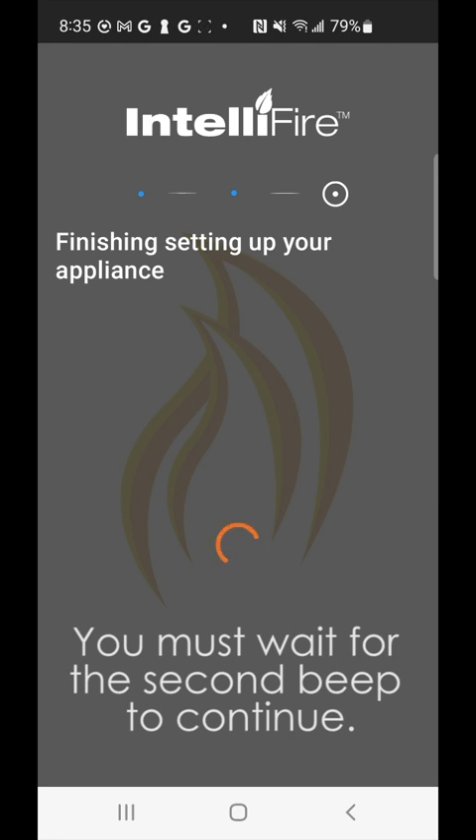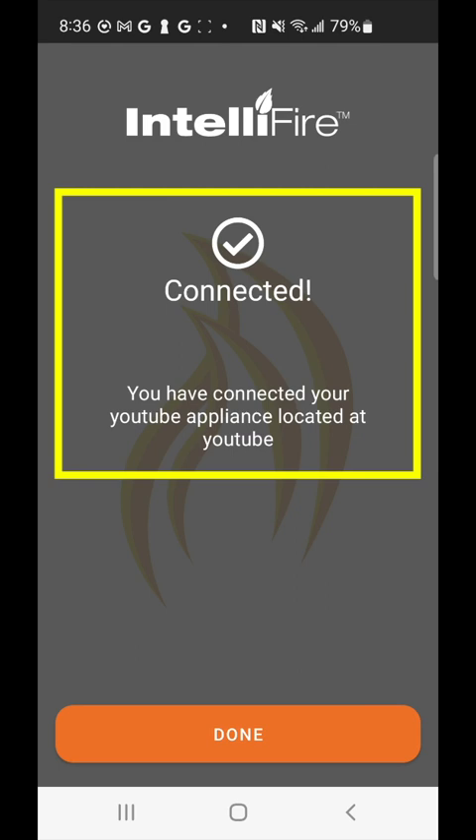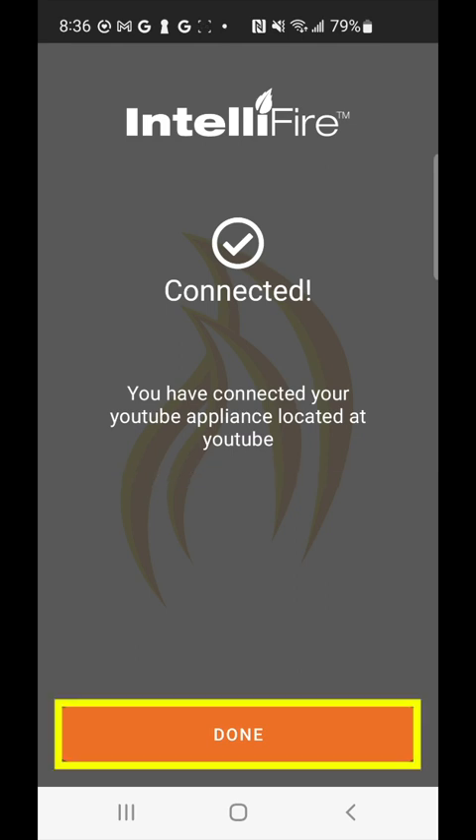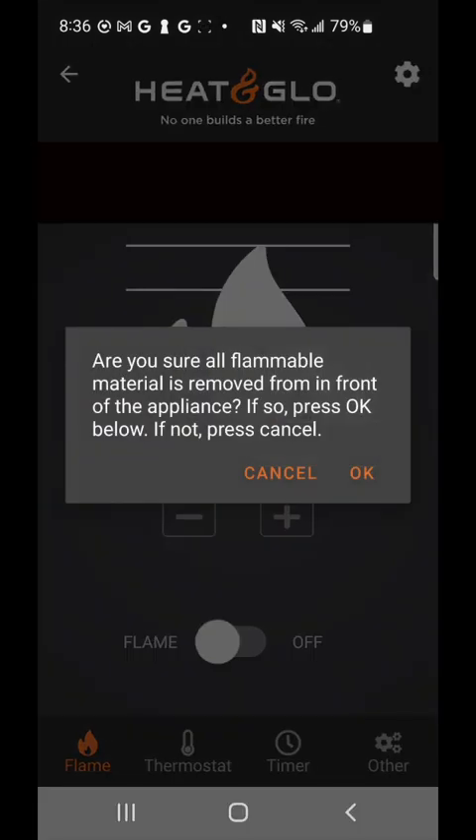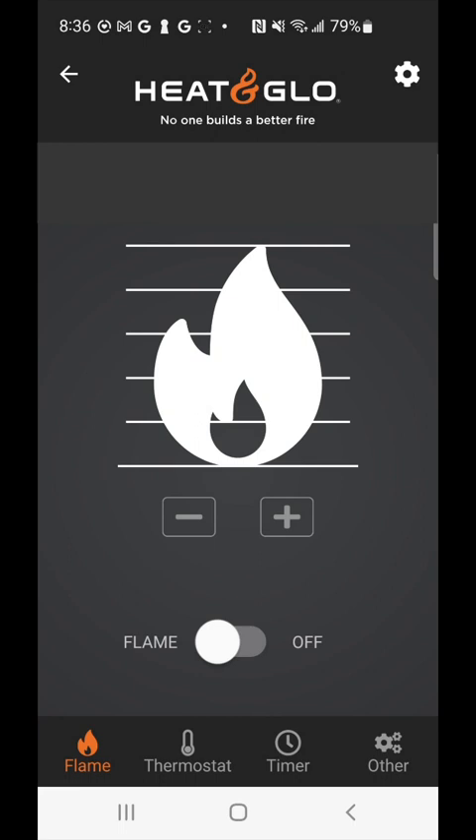Give this final process about 30 seconds to wrap up. Once it's connected, you're going to get a success message — this is the final step of the process. Once you click done, you'll be able to control all aspects of your fireplace via the app.